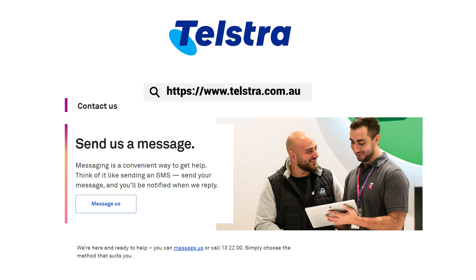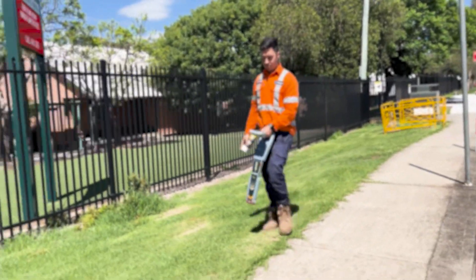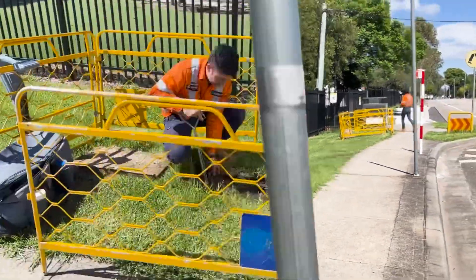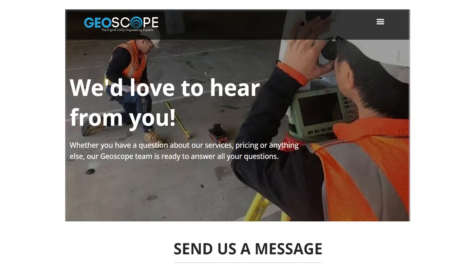You can find the website to report the damage. In summary, understanding Telstra symbols including pits and manhole symbols can help you identify and understand Telstra communications in your area. If you need any help understanding how to read the Telstra plans, get in touch with the team at Geoscope and we'll do our best to guide you through the process.